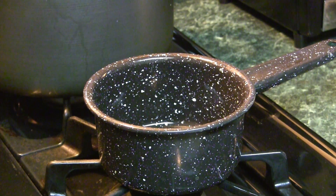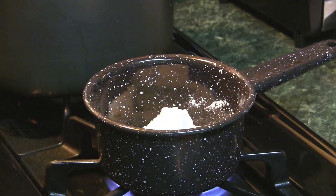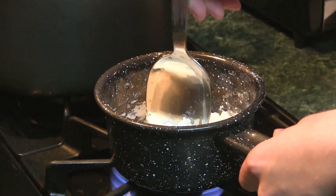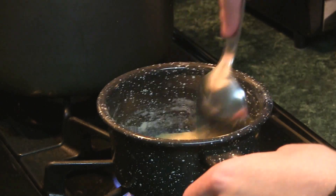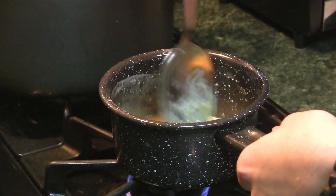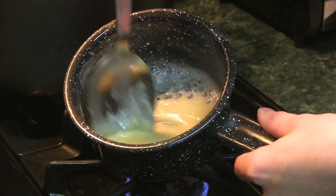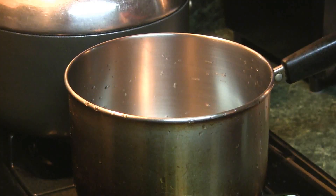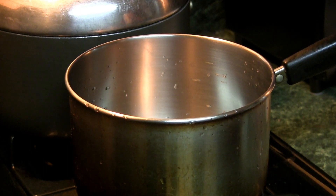Put the butter and flour in a saucepan on medium heat and stir until it is golden brown. In a separate pot, pour in a quart of milk and wait for it to boil.